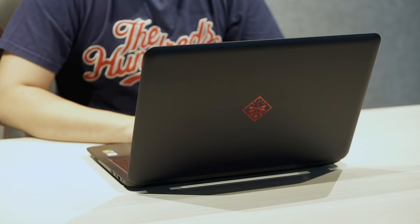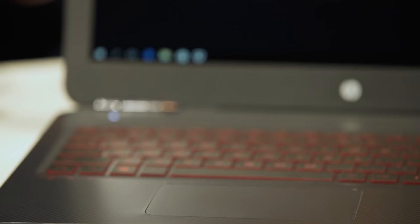Even the wallpaper is actually an Omen logo, so Omen by HP decided to go with the whole red and black feel. The finish is sort of like a carbon fiber feel — it's not carbon fiber but it looks like carbon fiber, or maybe it is. It's got a backlit keyboard that glows in the dark, great for gaming at night. All Omen by HP comes standard with Windows 10, which is the best Windows for gaming.